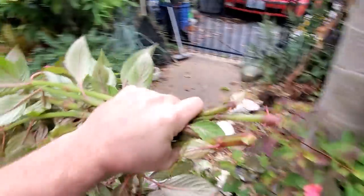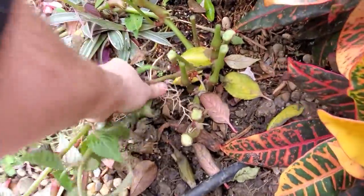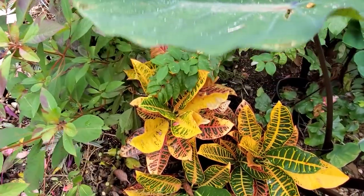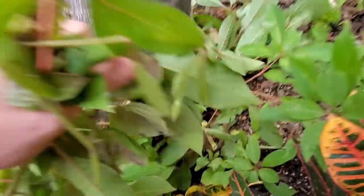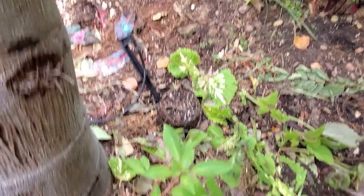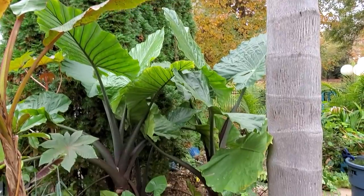Sometimes you don't get as deep of a watering with those, so you have to let them run a little bit longer. For an area like this, I'll be more specific with my drip heads next year and actually put drip emitters around the plants instead of using the sprayer. There was probably too much foliage blocking some of the plants.